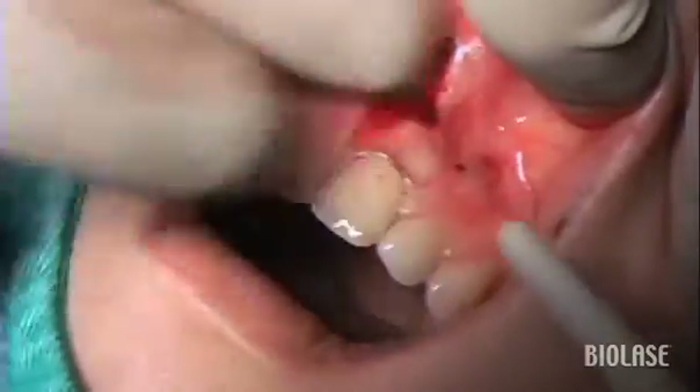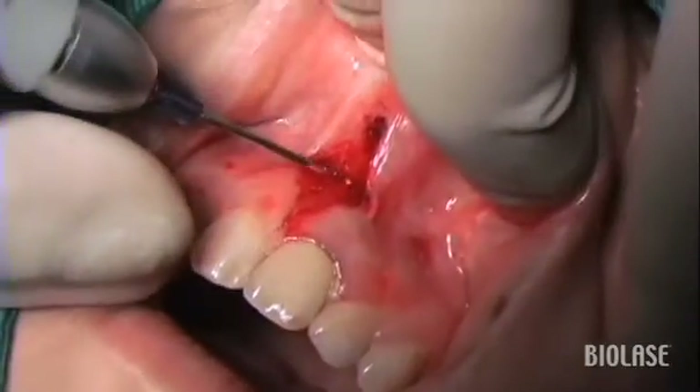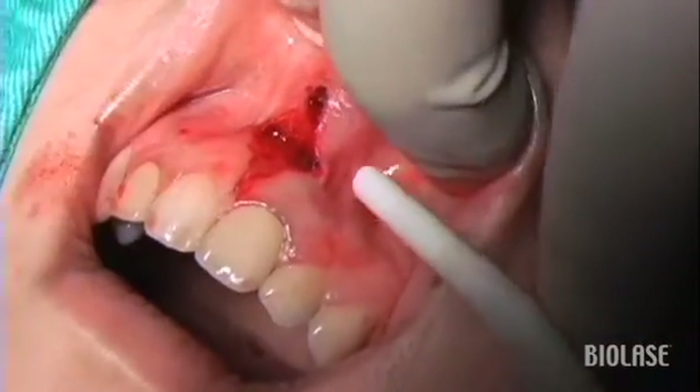Once you've identified the bleeder, you can point your laser at the vessel and move it very slowly — more slowly than you would do it for ablation purposes.